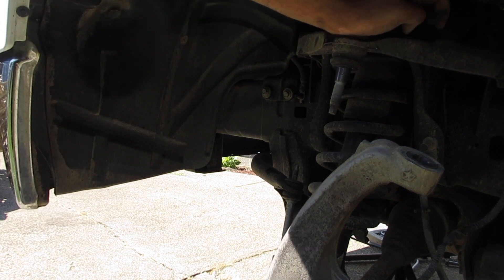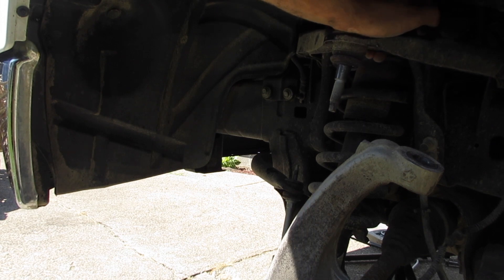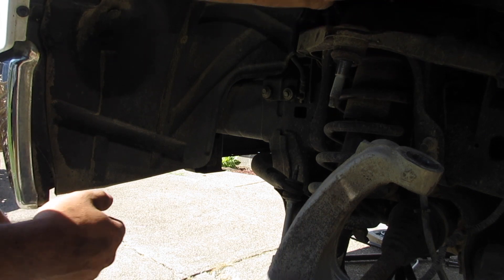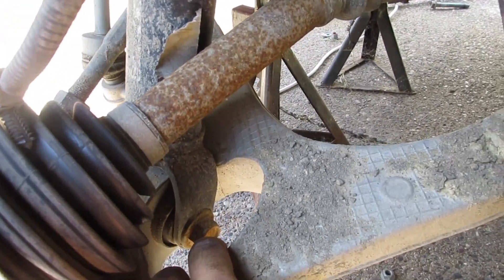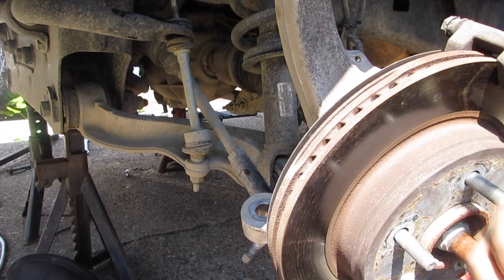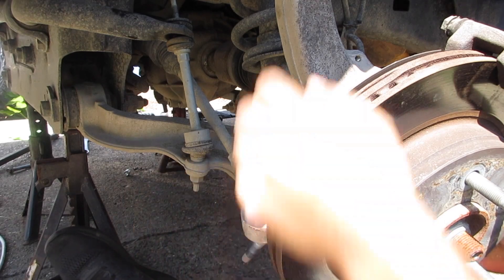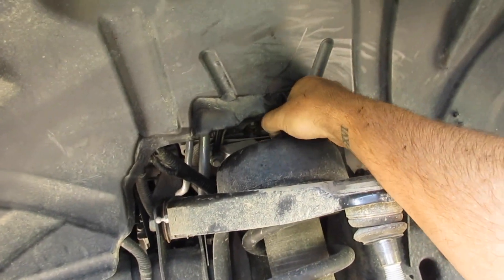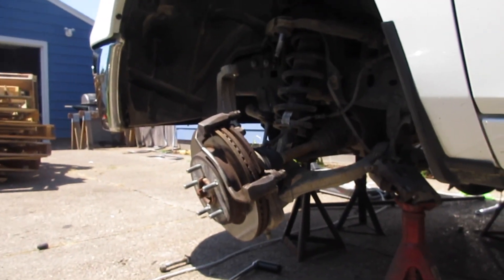I'll also be replacing the upper control arms — I bought some Mevo Tech ones. Once I get that out we'll be taking out the upper control arms. You're gonna leave one hand tight, then come back to the bottom of the strut coil assembly. There's a nut right here that's a 21 millimeter, and the one on the back side is a 24 — you'll need to hold that to stop it from spinning. Once you get it out, to remove the strut you're actually gonna need a pry bar.